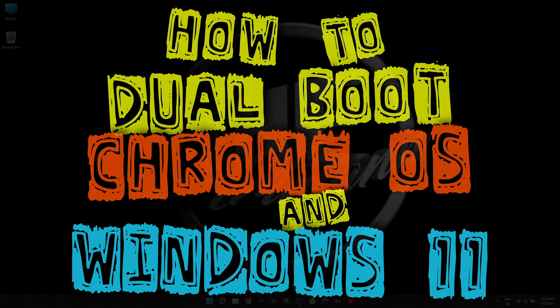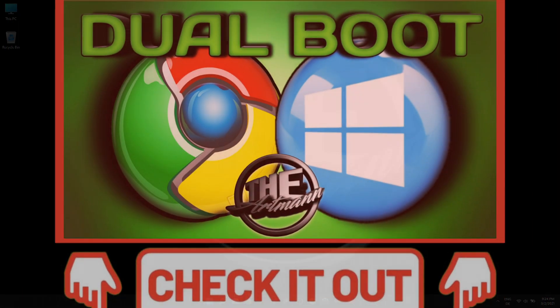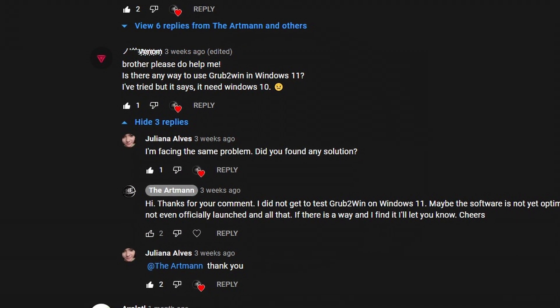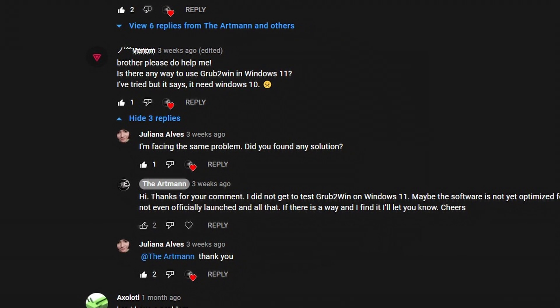How to dual boot Chrome OS and Windows 11 — the same way as dual booting Chrome OS and Windows 10. There is no difference in the installation method. But because some of you said in the comments that grub2win does not work with Windows 11, I decided to give it a try.